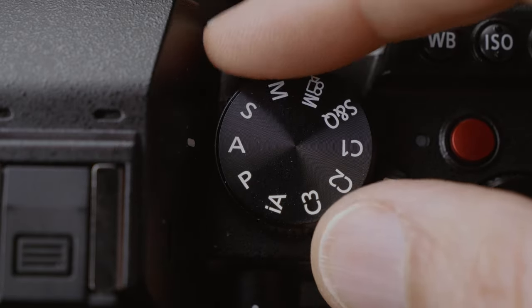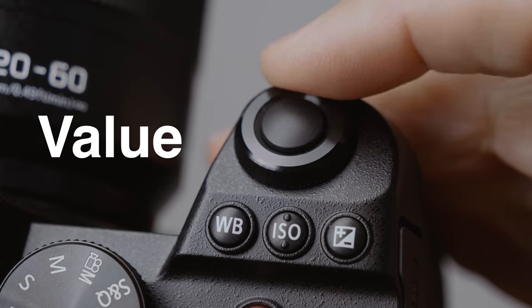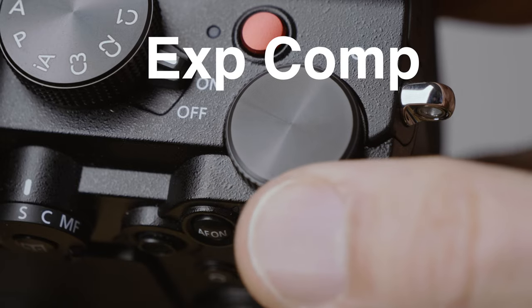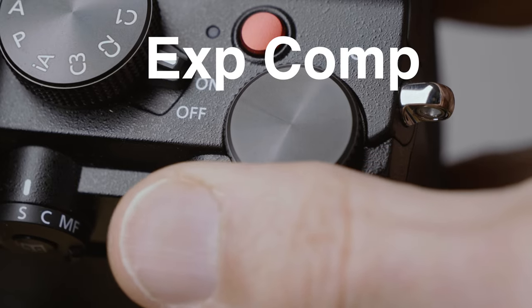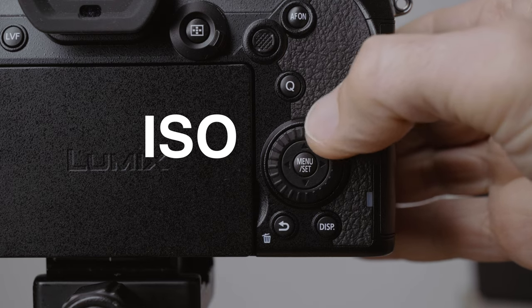After that, whenever I'm on any of the automatic modes, the front dial selects the value, the rear top dial selects exposure compensation, and the back dial on the back of the camera selects the ISO.